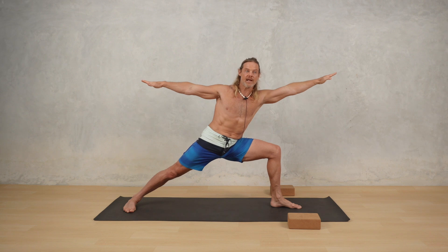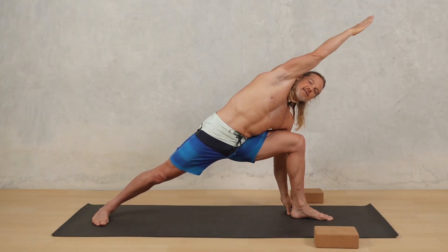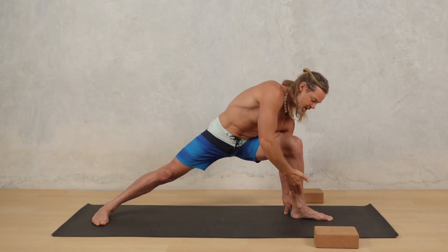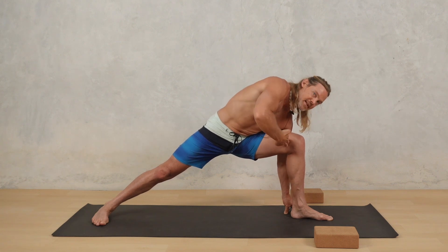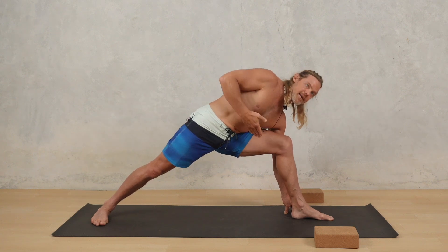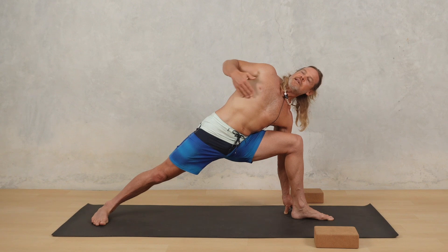Then if I go to Parsvakonasana, hinge from the hip and come into position. Notice if I pull my hip back, what happens? It caves my front leg in and collapses the arch of the foot. If I try to keep it back and force this knee back, it's not going to feel good. So what I want to do is push the hip forward so that I can keep that connection.